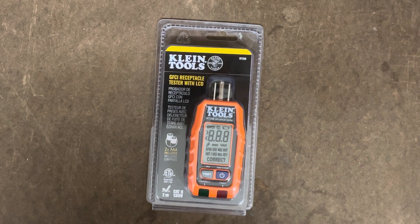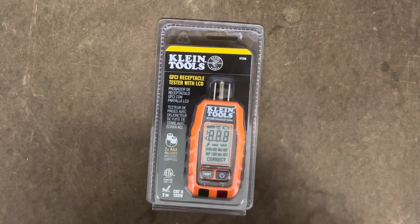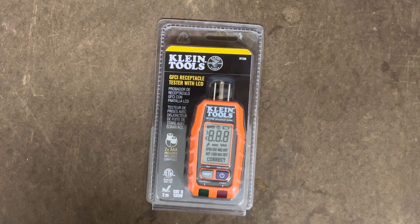So what makes this different? It's not your standard tester with three little lights for fault, pass, or any kind of issues like that. This actually has a digital readout to give you a more accurate view — a little more engaged experience.